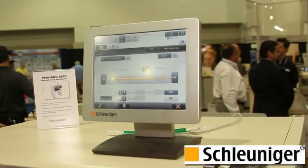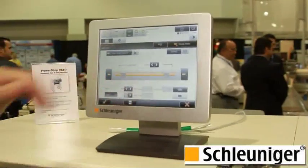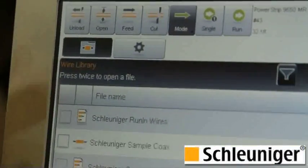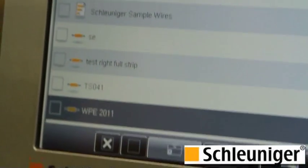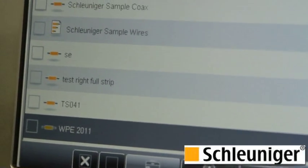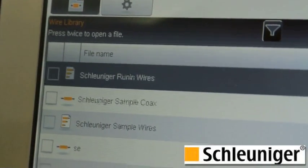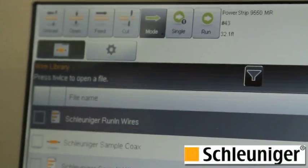We have five different models available, and this is the fully loaded version. It also has a movable exit guide. The machine has a ten-and-a-half-inch color touch screen display, and you can see a template showing all of the different dimensions. Here's our library screen — you can see we have a number of different programs. This machine has the ability to store up to 250,000 programs in memory. If you want to open up one of the jobs, just click on it and you can edit it, save, copy, rename, etc.